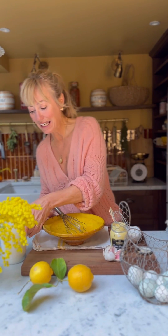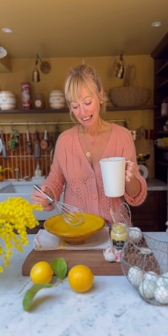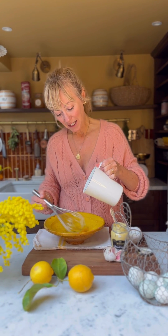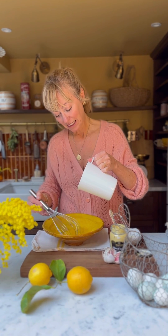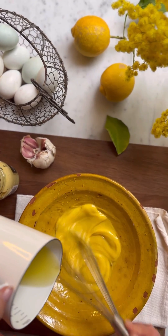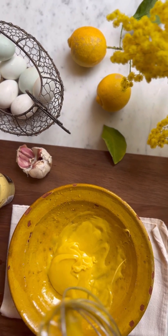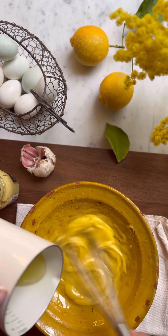Whisk those together, and then in a jug I have 100ml of vegetable oil and 100ml of extra virgin olive oil. Pop your bowl on a tea towel like that so it doesn't move everywhere, and then just slowly whisk the oil in. It only takes a couple of minutes and you'll notice that the aioli starts coming together like a lovely thick sauce quite soon.